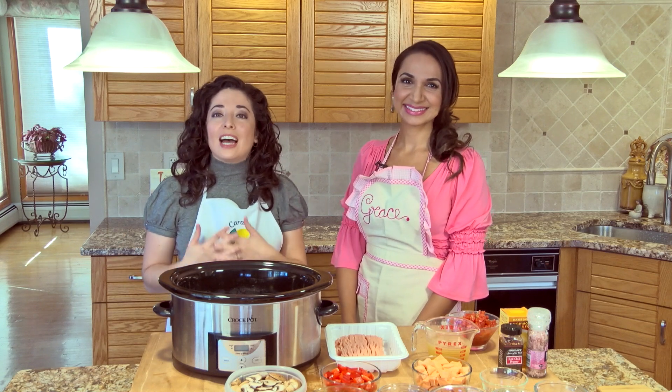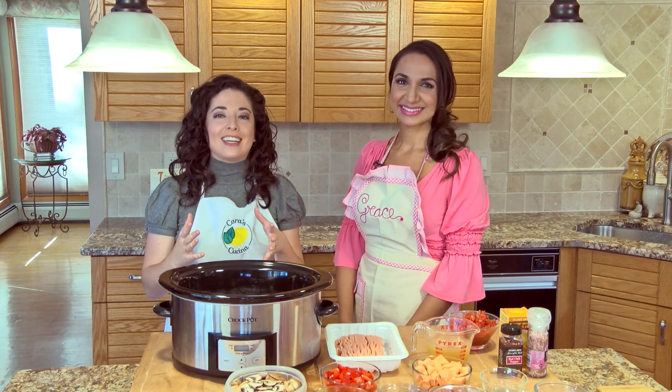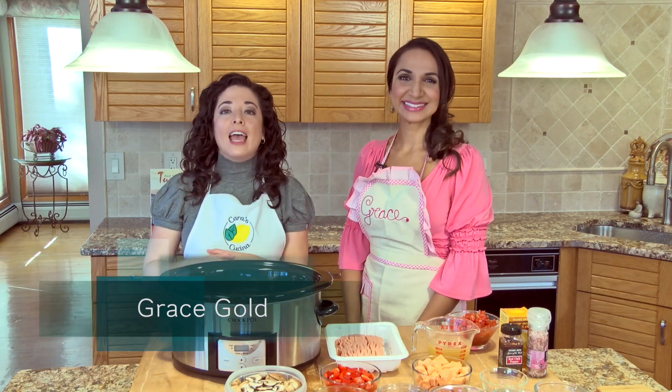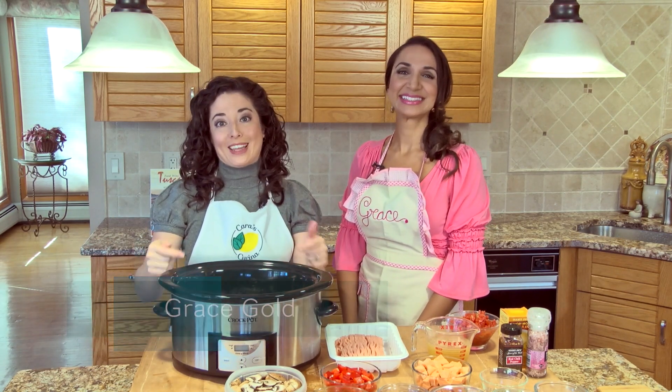What's up guys? Welcome to Cara's Cucina. I'm Cara DeFalco. I've got a great guest here for you today. We have beauty and wellness expert, Grace Gold, and she is going to be sharing a healthy crock pot recipe with us.